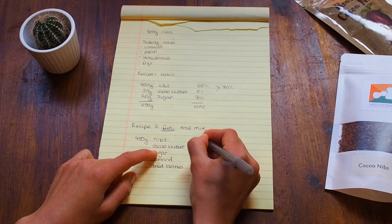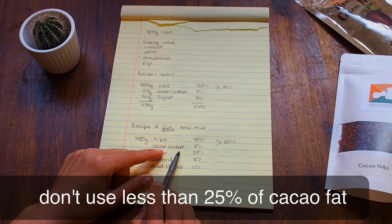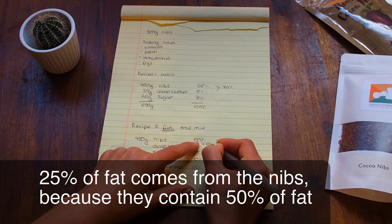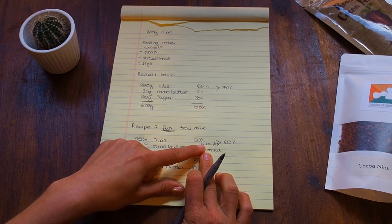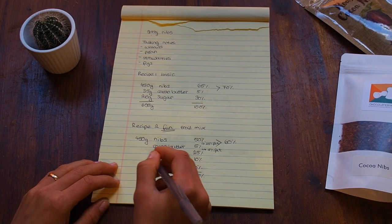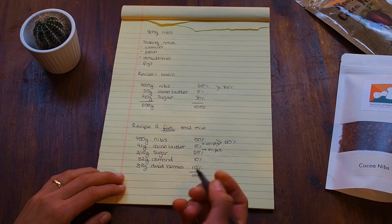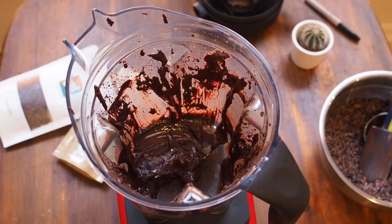That leaves us with 50% cacao nibs. You don't want to use less than 25% cacao fat — cacao nibs contain 50% fat, so using 50% nibs gives us 25% fat from the nibs, plus 5% from the cacao butter, totaling 30% fat. We're above 25%, so we should be able to temper the chocolate in the next step. The final amounts are 41 grams of cacao butter, 205 grams of sugar, 82 grams of almonds, and 82 grams of dried berries — making about 860 grams of chocolate.